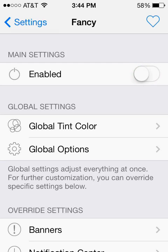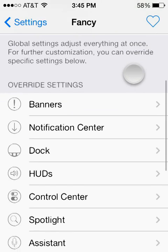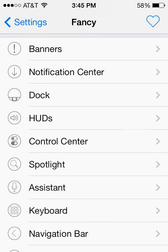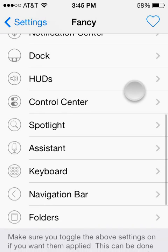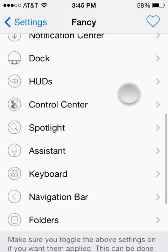In order for this app to work we have to make sure that Fancy is enabled. There are quite a few settings — you can see there are some global settings, and then you can customize things like banners, your notifications, the assistant, your keyboard, your folders — all sorts of stuff you're able to change the colors of.